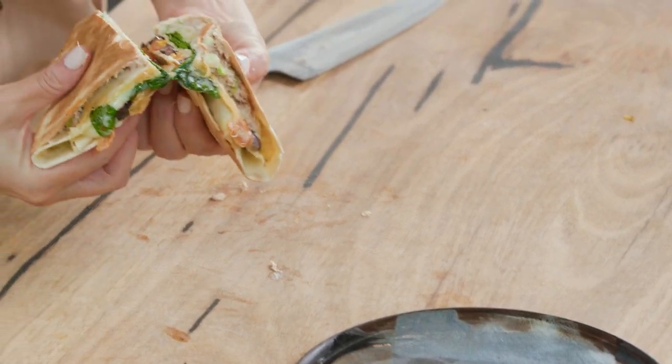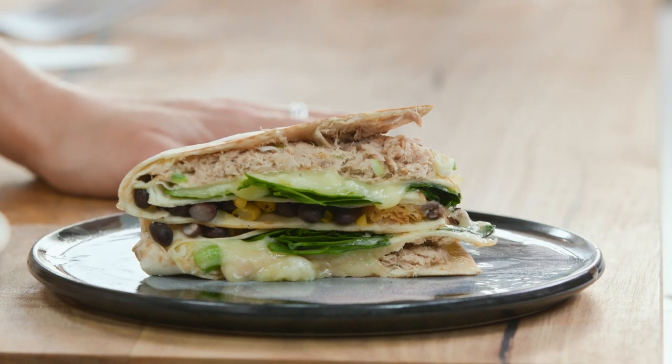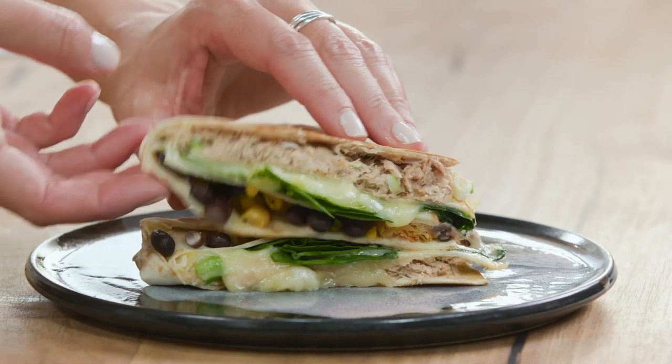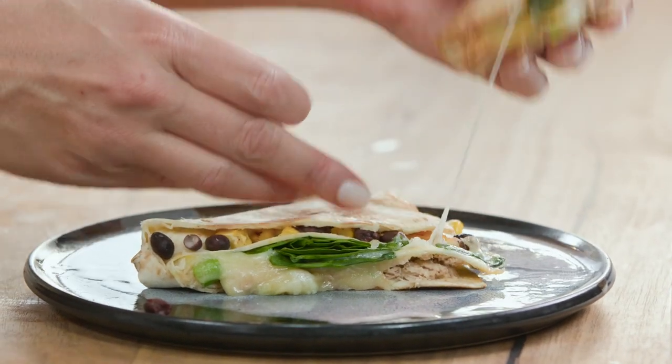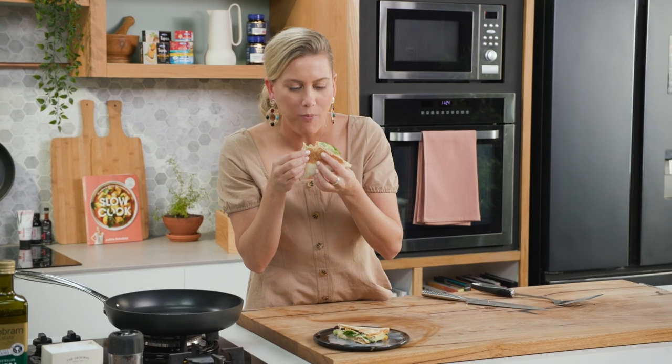Have a look at that! Forget about the classic sandwich — it's all about the wrap stack, and you can see why. Look at that gooey cheese and that tuna. I've got to have a taste of this. Mmm, so good.